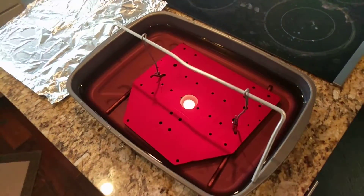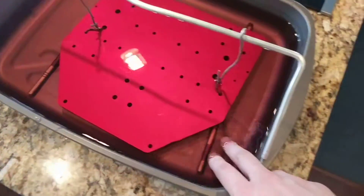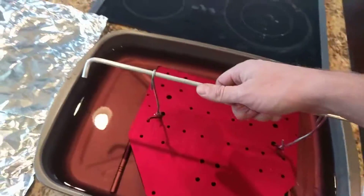What I've done is dumped some cold water in there to cool it down a little bit and let it sit for a while. It's cool enough that I can stick my fingers in there, so I'm going to pull this out.